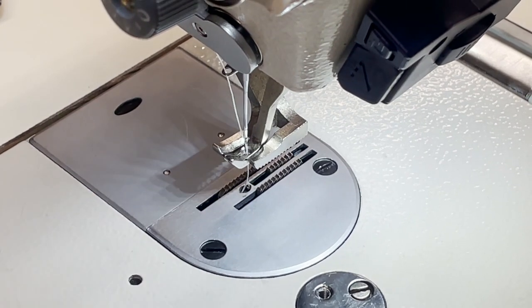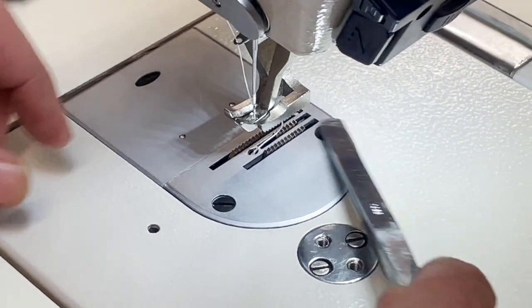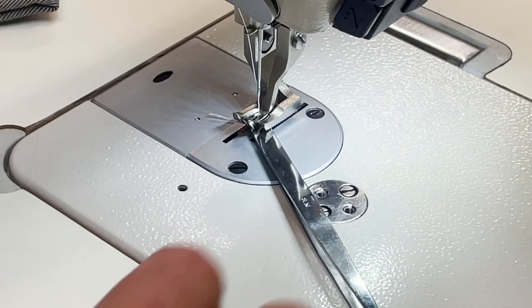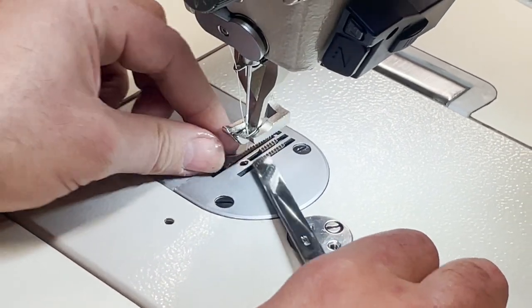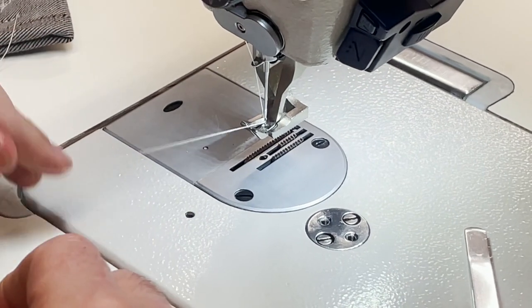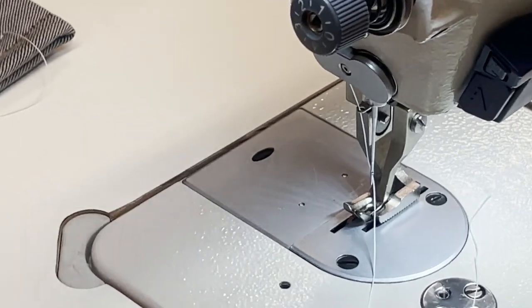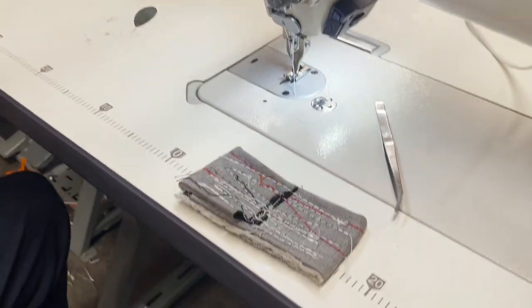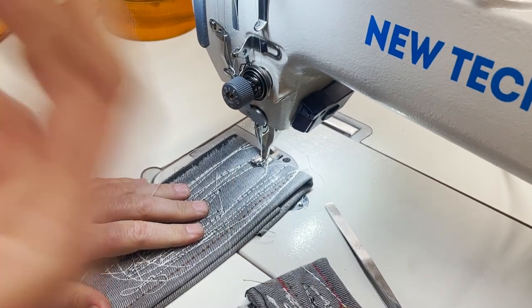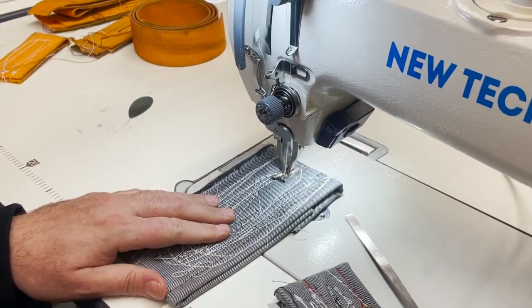We're going to take it to a test. I already did this today with this machine - I tried it out to make sure it would work - but I just want to show you. We'll start with back-tacking and that's how it's going to be.